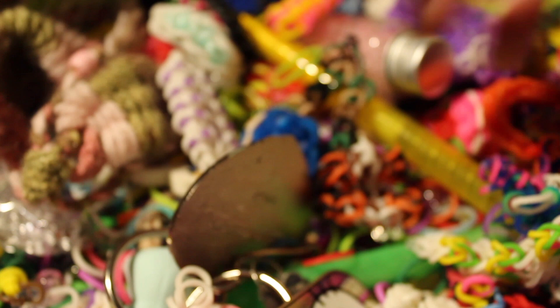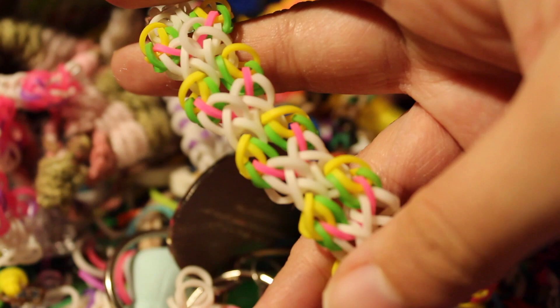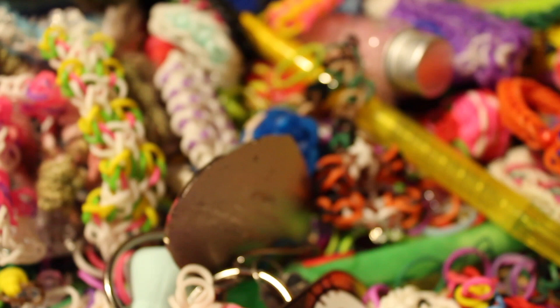I also have the Crisscross Lace bracelet, which is an original design by me, and the Ryker bracelet inspired by @mdl_looms. That's mainly what's in this box — everything was stored in a shoebox. Then there's another Rare Diamond Edition bracelet I made.